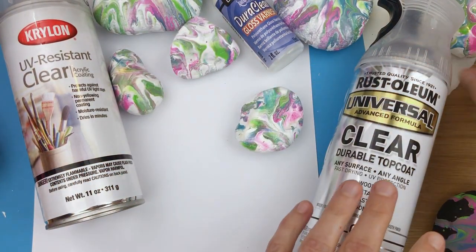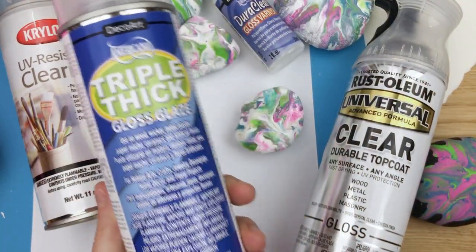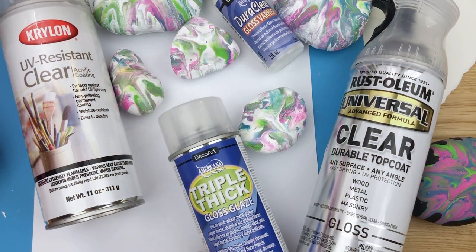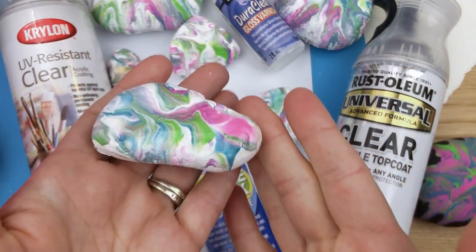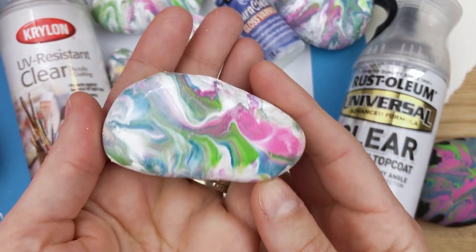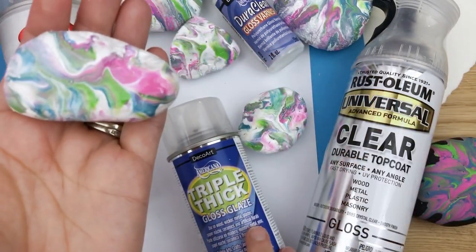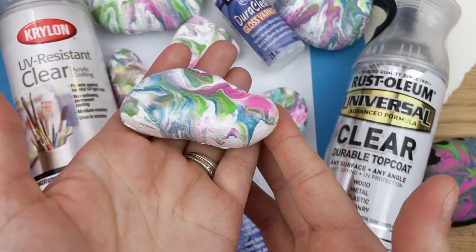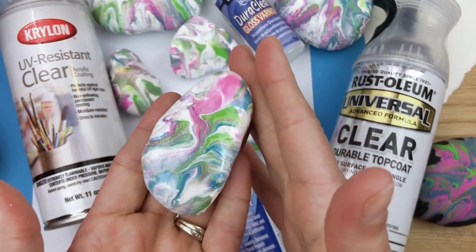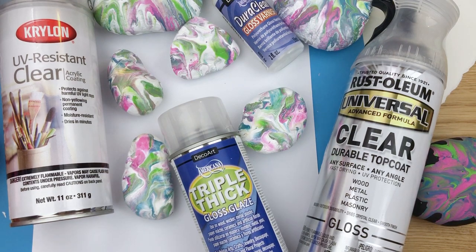The last one I'm going to show is probably the shiniest — people talk about this one all the time. This is the Triple Thick DecoArt Gloss Glaze. It definitely gives it more of a glazed look and is the shiniest of all of them. However, it's probably the most expensive based on size and how many rocks you'll get out of it. But if you're doing an extra special piece of art, something you're planning on keeping or giving as a gift, look at the sheen it gets. It almost gives it a thicker coat — it definitely lives up to the name 'triple thick.' It's such a thick layer that you could ding this a few times and it wouldn't really hurt your rock long term.